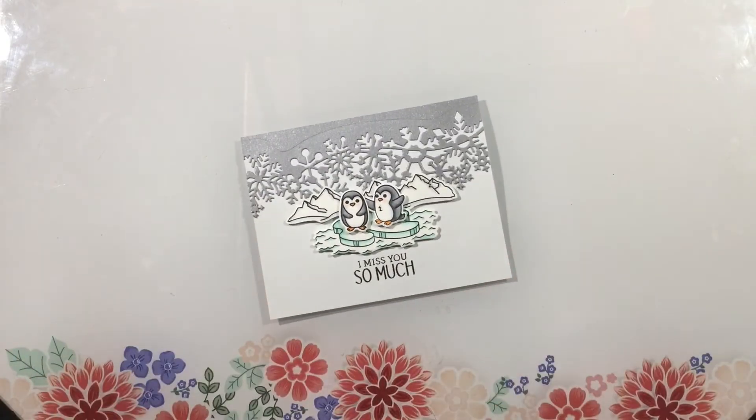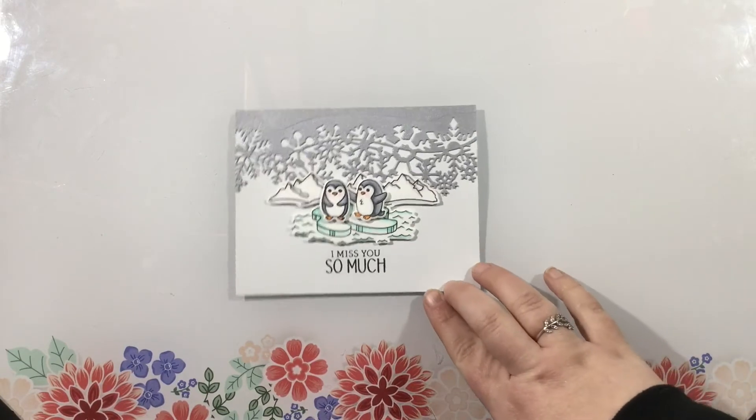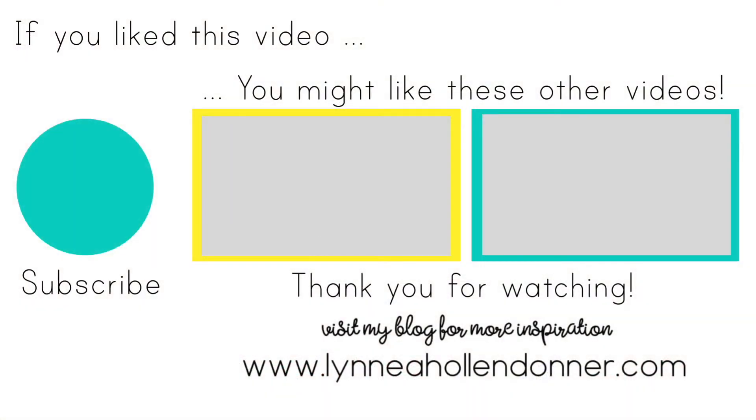Coming up on the screen in just a minute are a few more videos that I thought you might enjoy, including a video I posted yesterday for the LDRS Creative Day 1 features. If you're looking for another Cozy Wonderland inspired card, you'll see it on the screen now and you can check out that video. Thanks for watching and I'll see you soon.